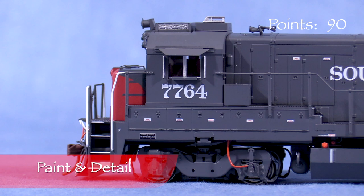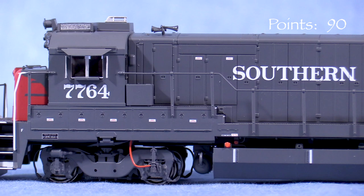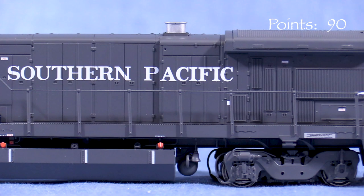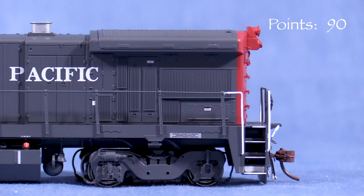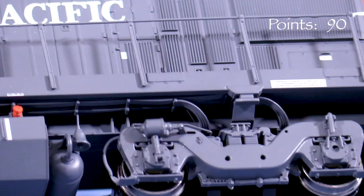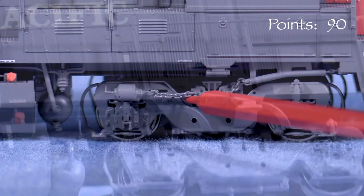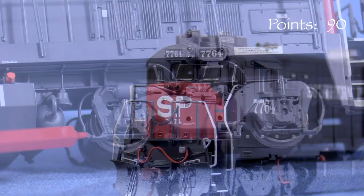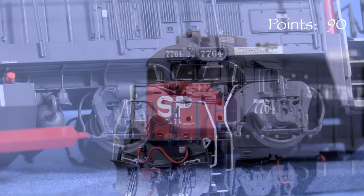The paint on the model is opaque and thin enough not to obscure small details. The colors look accurate or very close to my eye, and the markings are crisp. The tiny writing on the truss plate and warning labels is legible with magnification. The handrails on this model are metal with plastic stanchions, which look a lot better than some of the all-plastic handrails I've seen on other models. There's a lot of detail under the sill, with enough plumbing and small parts to satisfy most detail-conscious modelers. The engineer's side front truck has a brake chain, and the fireman's side front truck has a speed recorder cable. All of the trucks have brake and sander lines.